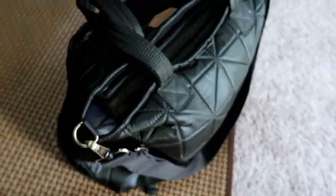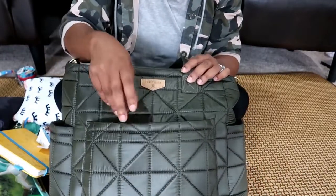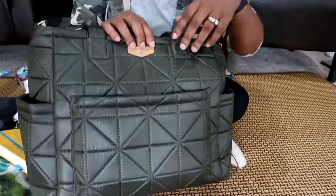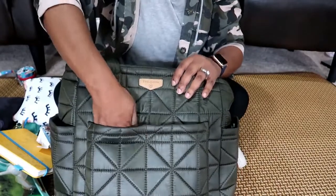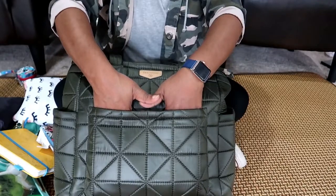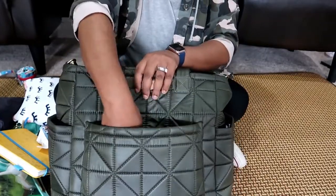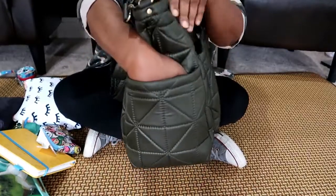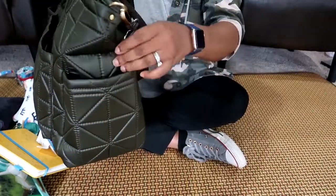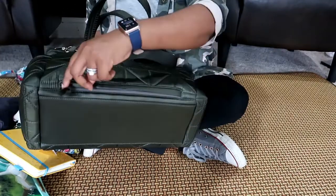It has this matte gold hardware, which is very pretty with this color bag — you can see it on the zipper, that matte gold hardware. The outside has this front pocket which is a magnetic pocket, and the magnet is so tight it gives the illusion of two pockets — it's so secure. The outside also has two insulated bottle pockets which are massive, like all the 12 Little bags, and then it has a little hidden zipper compartment on the bottom.